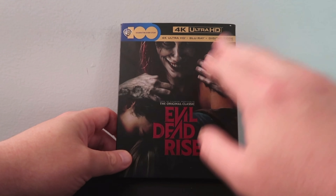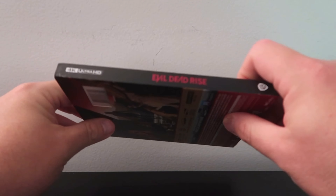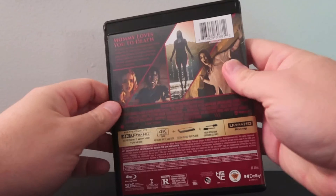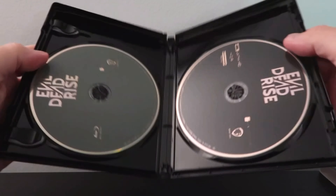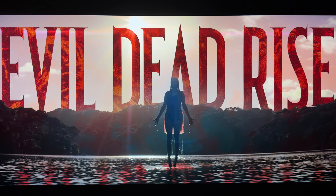We're going to talk about picture quality and audio in just a moment, but first let's do a quick unboxing. We have the 4K slipcover edition of Evil Dead Rise. I really like the artwork. I don't love the Warner Bros. 100 logo up there — it just completely takes away from the cover. The artwork itself is really spot on. And there's no artwork on the discs.